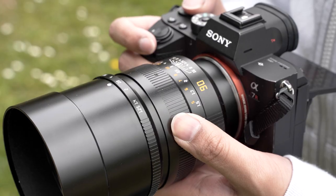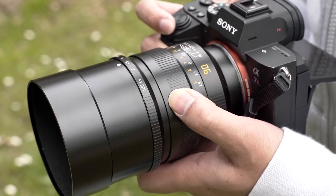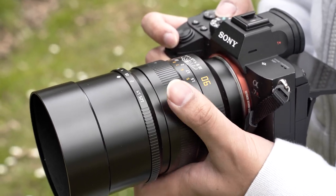I do wish that the focusing ring was rubberized. It feels smooth to turn but does require quite a bit of force and motion to cycle through. The distance to go from the minimum focusing distance to infinity is pretty long, so it feels quite laborious — however, it does allow for greater precision.